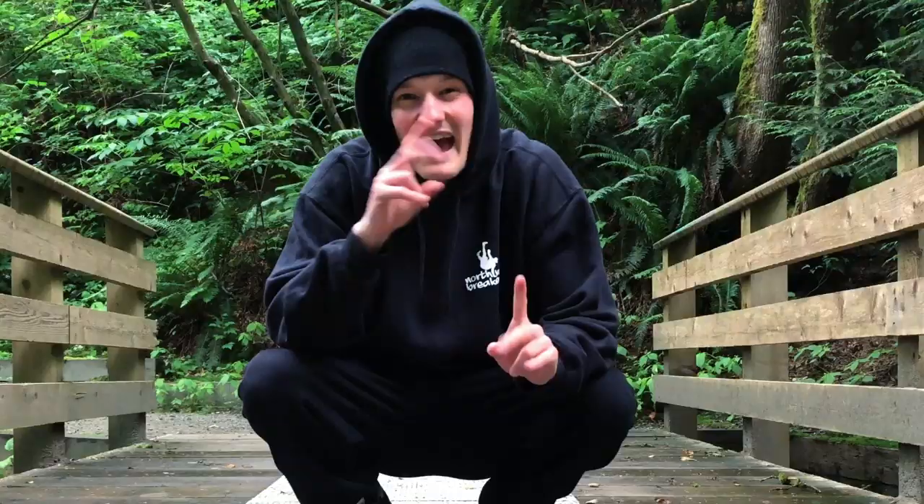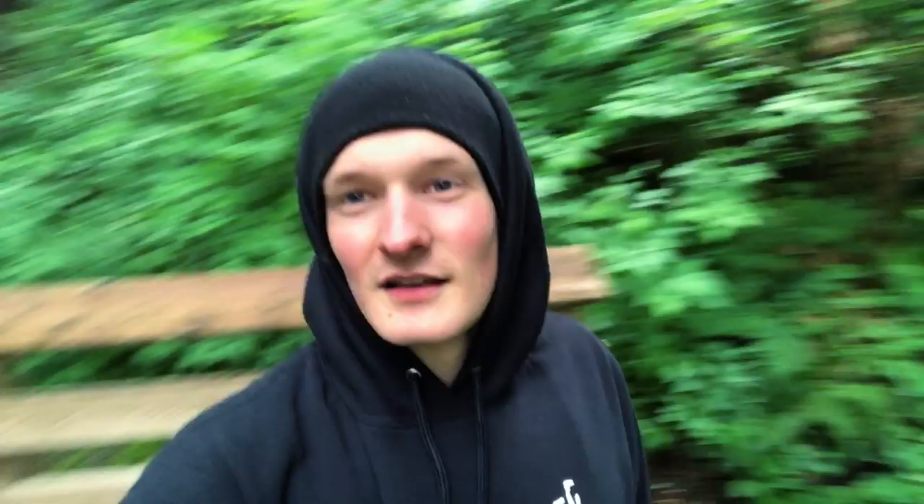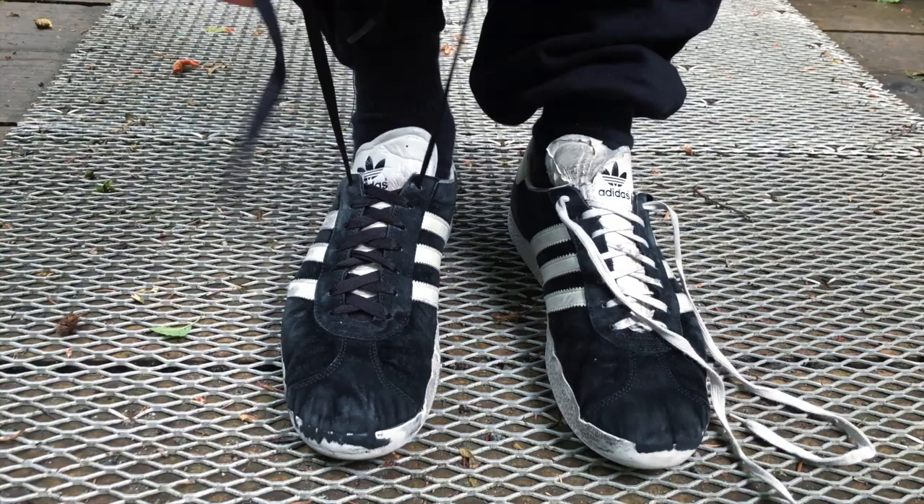Today I'm going to teach you guys how to tie your shoes perfectly every single time. So unless you're a professional shoe tier, which I am definitely not, I think you guys are going to find this really helpful because it personally helps me and it's how I tie my shoes every time now. Let's get into it right now.